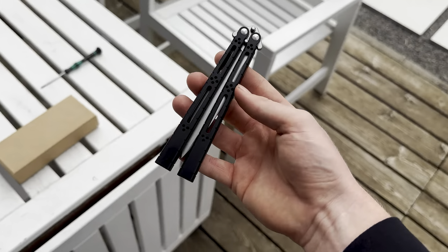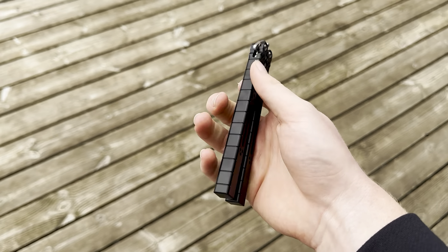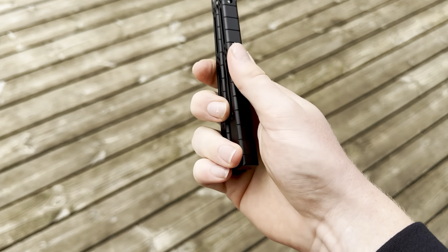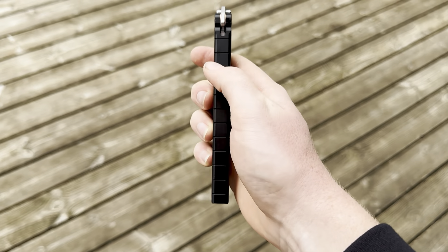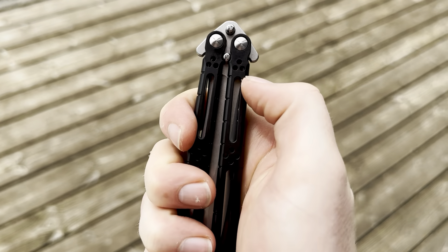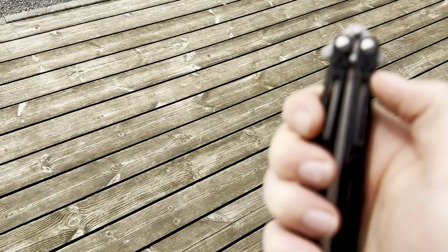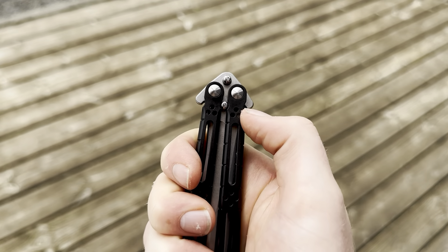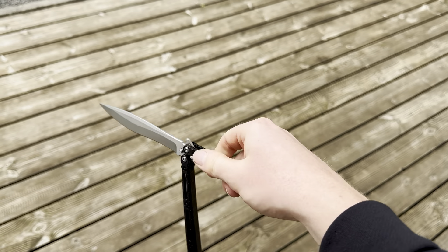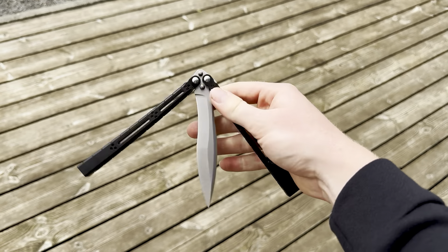Let's give it some first flips. Straight up it feels very light but quite comfortable. These lines here give pretty nice grip. Up here it's a little sharp — I don't know why — there's a little nipple here that's kind of sharp.